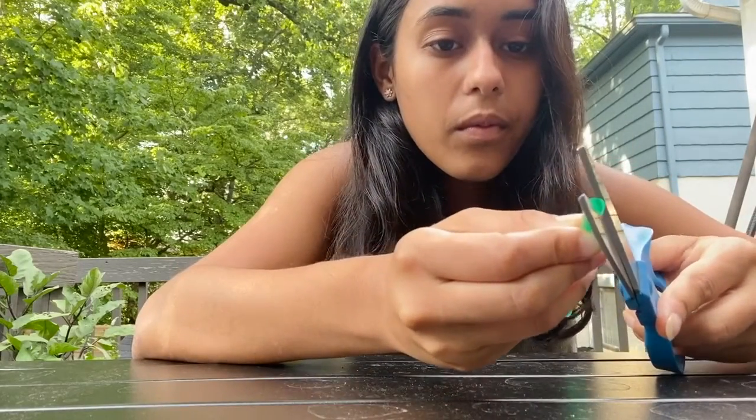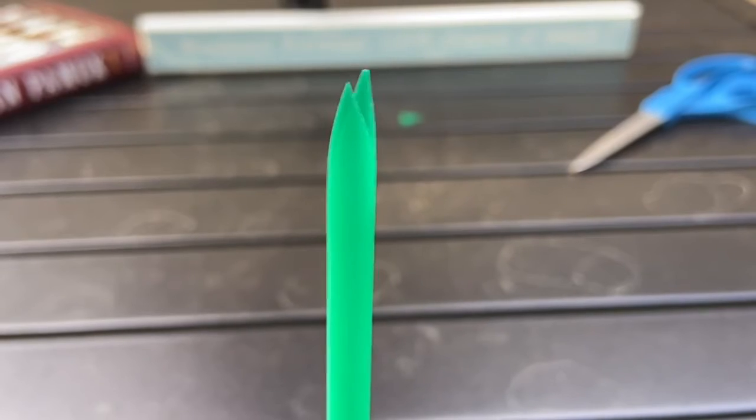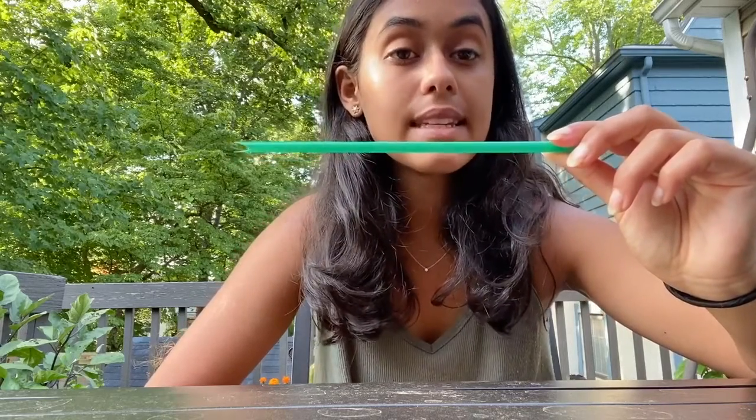First we're going to choose one side of the straw to cut out the mouthpiece. We're going to turn the circle into a triangle for the mouthpiece by cutting it. We're going to cut a little bit off both sides to make the triangle. Now we're going to flatten the end with the two triangles by pressing it down.